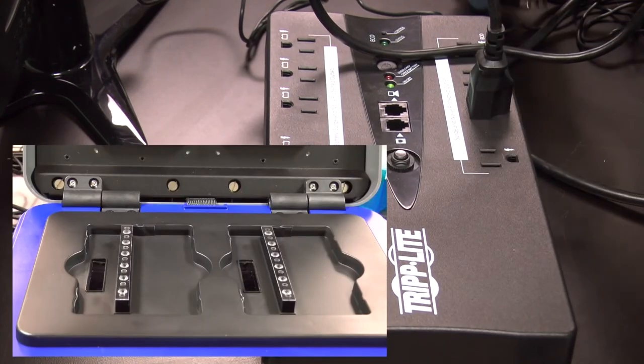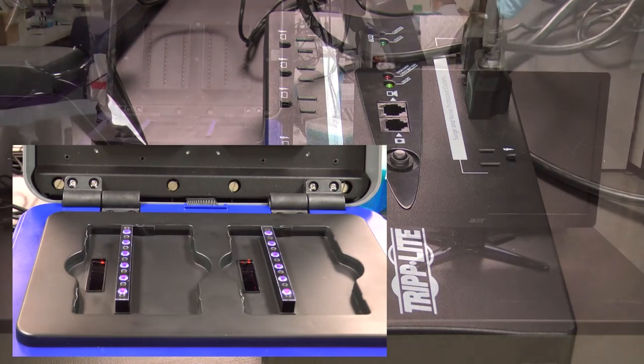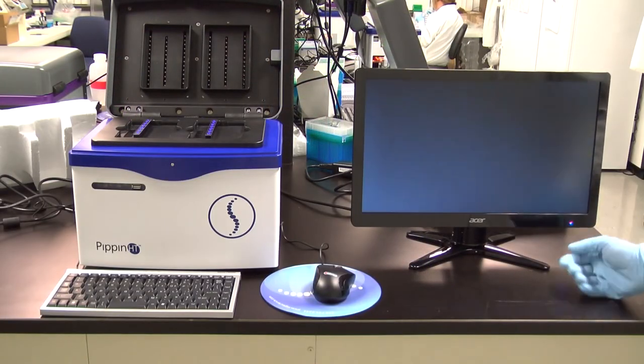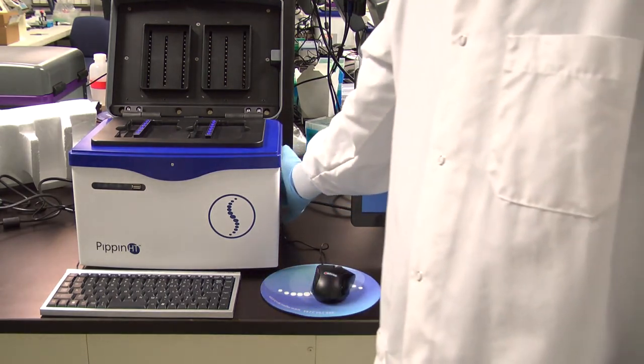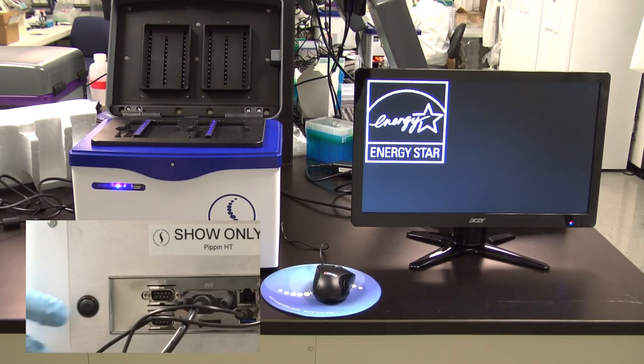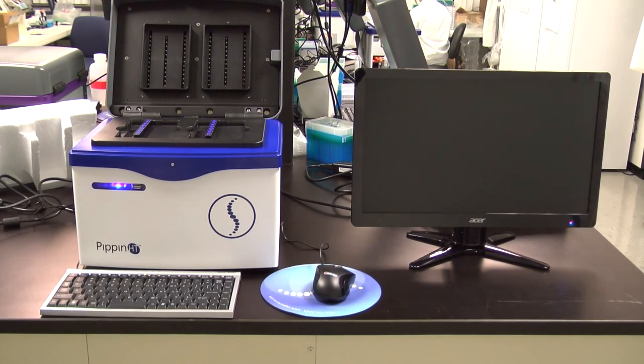The optical LED on the instrument nests will light. To set the correct monitor resolution, turn on the monitor first and then launch the software by pressing the power switch on the back panel of the Pippin HT. The software will take about 30 seconds to open, and a blue light in the front of the instrument will appear.